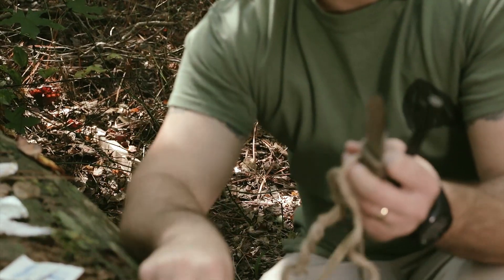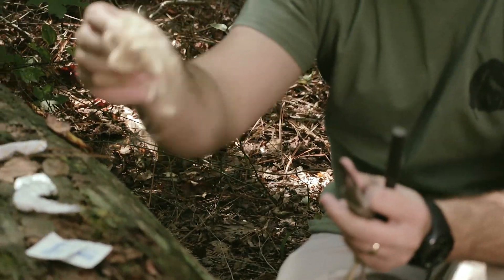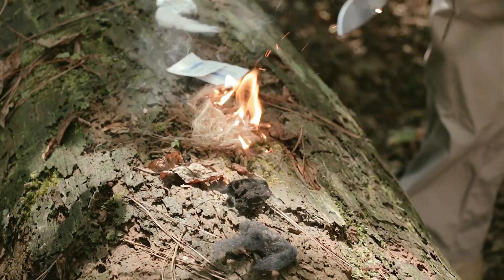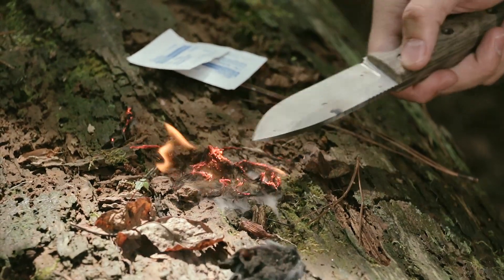Then you have jute twine — people wrap sacks and all kinds of things with it. You just take sections of it and strip it up into a fine type material, and it takes a spark very well. It burns even quicker than dryer lint, so you need to be prepared when you're using that.